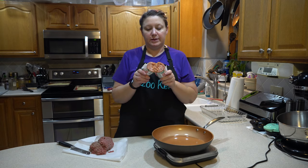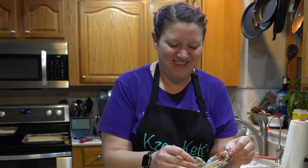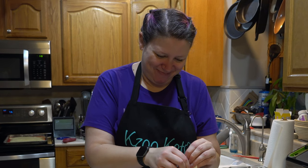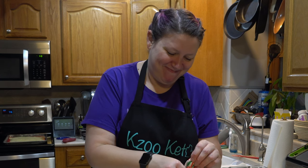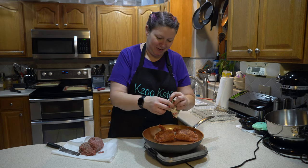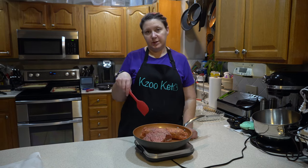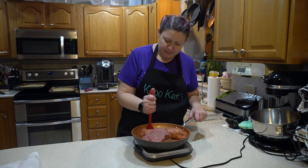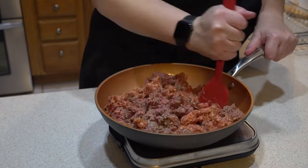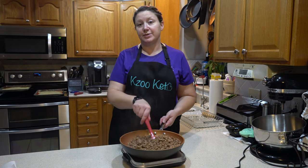So let's get the meat going. We've got our pork sausage. We'll get this on medium heat, break it up and get it browned. So this is done — it is browned and it's got a lot of grease in it, so we're going to drain most of it. We need some of it for the other stuff.